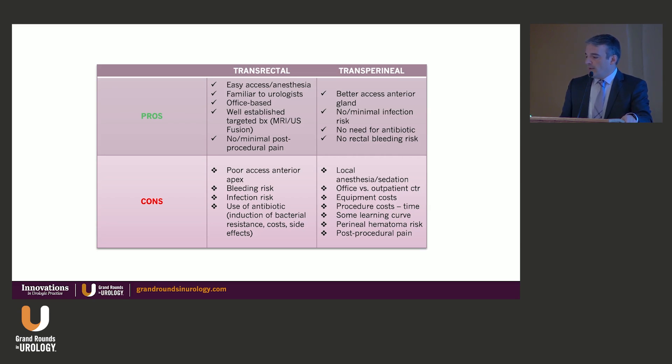The transperineal approach provides better access to the anterior gland, basically eliminates the risk of infection, precludes the need for antibiotics, and has no rectal bleeding risk. The counter-arguments include that it may be more challenging for local anesthesia — many still using sedation or taking patients to the OR — equipment costs, potentially higher procedure costs due to time and anesthesia, a learning curve for urologists who don't perform perineal procedures, and the risk of perineal hematoma and pain.